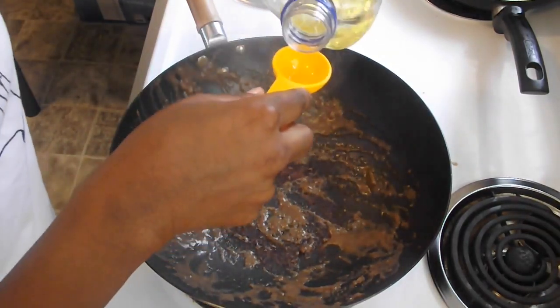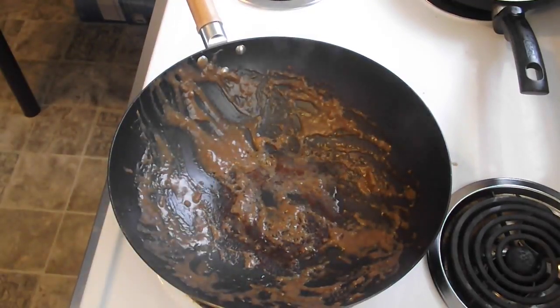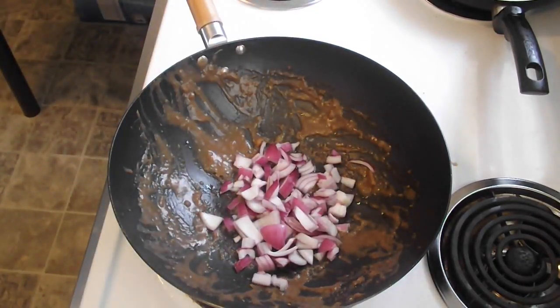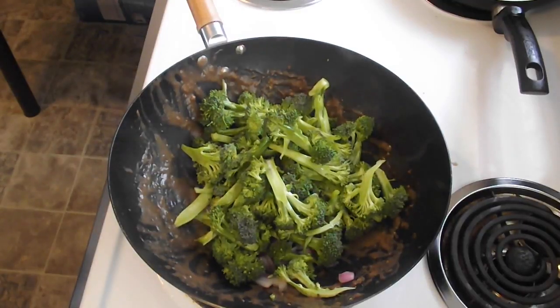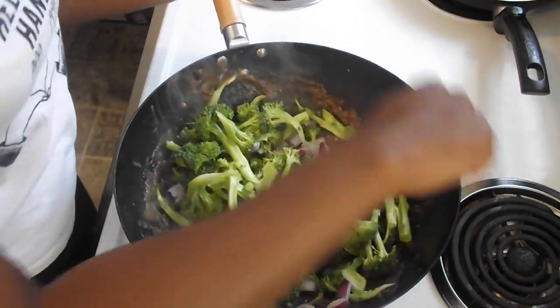I'm going to add another tablespoon of oil, then add your onions, then add your broccoli and we're going to let this cook for about four to five minutes.